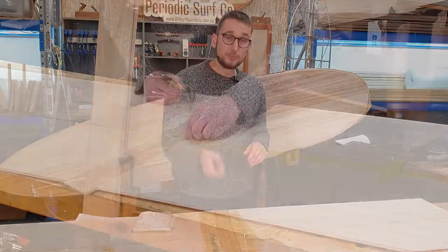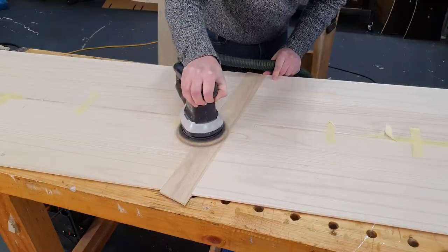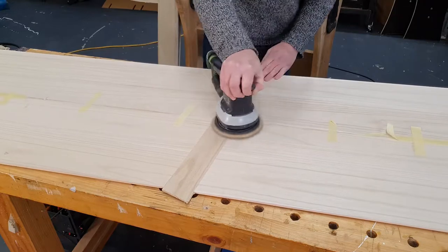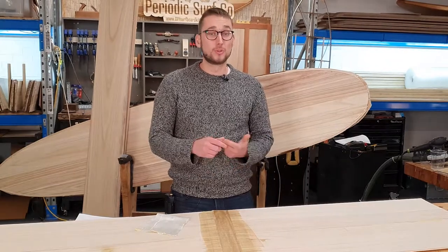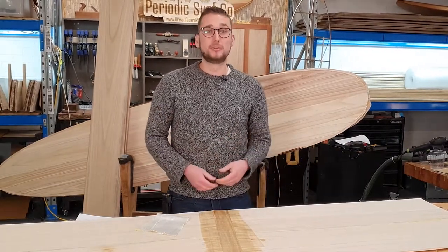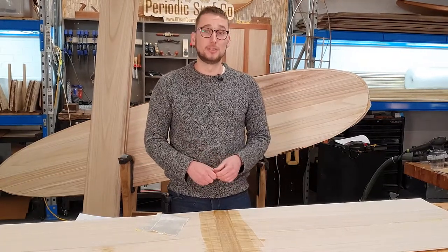Once the glue is dried, you're going to have to remove your tape from around those joints and use a sander to remove any glue squeeze-out and flatten out any high spots. To apply your fiberglass, you're going to need a small amount of epoxy resin. We like to recommend either the West Systems or the Kinetics range of resins as that's what we know and trust, but do your research and find something that's local to you and is good for laminating on timber.